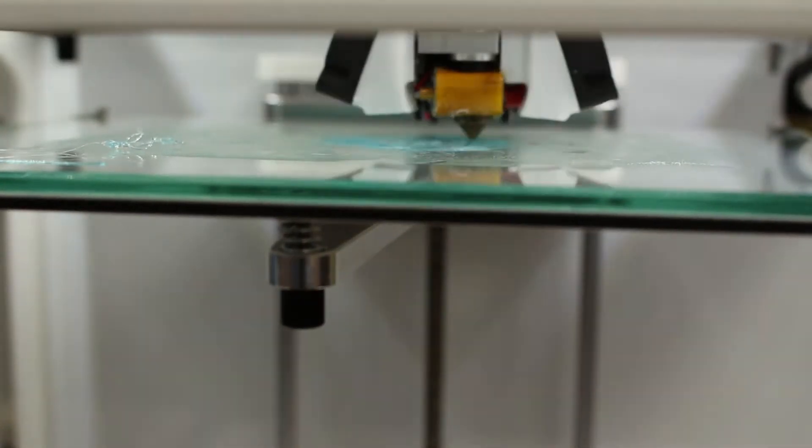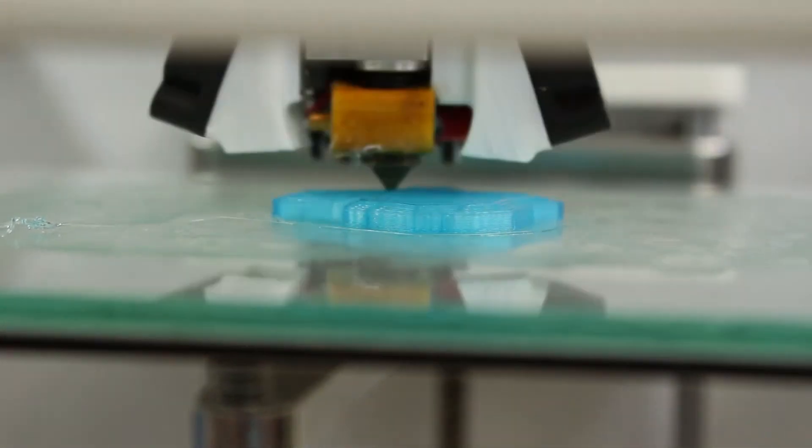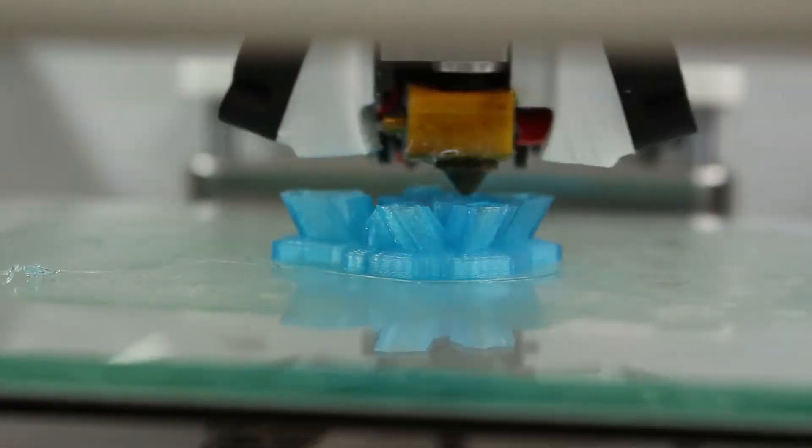The first layer is sticking on pretty well, surprisingly. The print is not being snagged by the nozzle either — it's staying in place. In the meantime, let's move on to the purple glue stick.